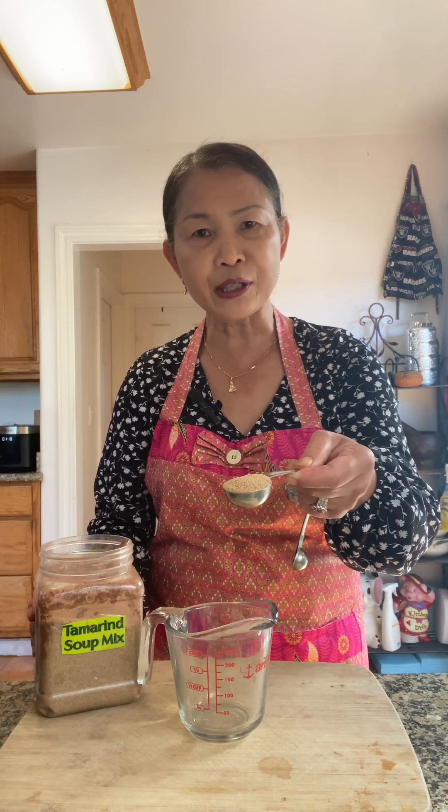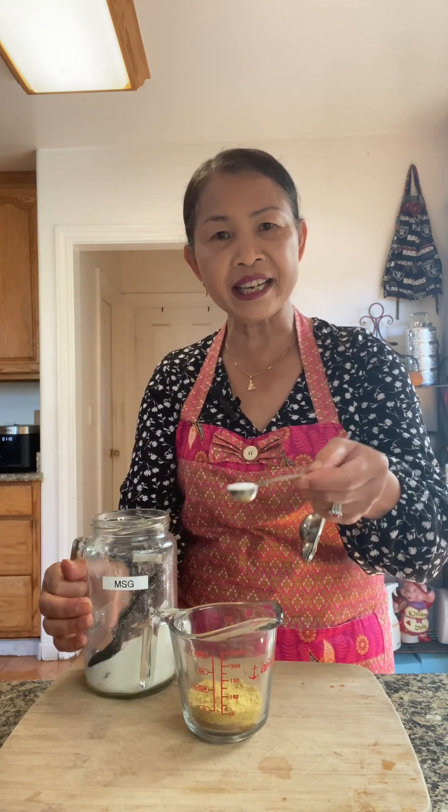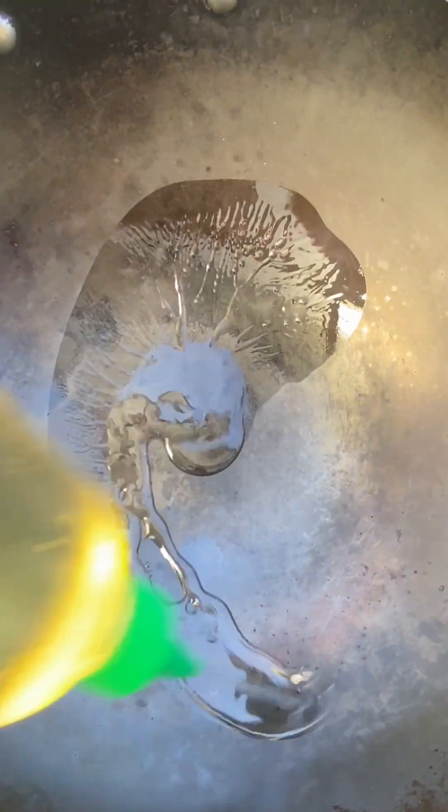In a little cup, I'm going to measure some seasoning: one tablespoon of tamarind powder mix, two tablespoons of chicken bouillon powder, one teaspoon of sugar, a little bit of water, one teaspoon of coconut milk, one teaspoon of red pepper, a little bit of pepper, and a little bit of cooking oil.